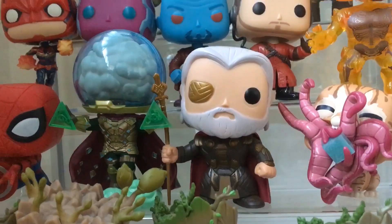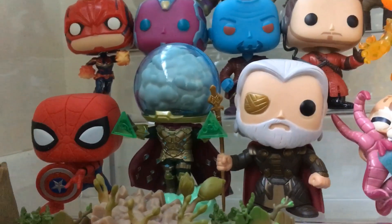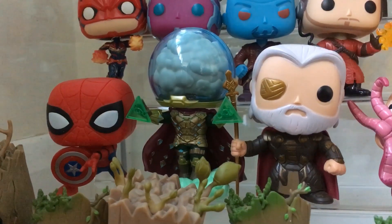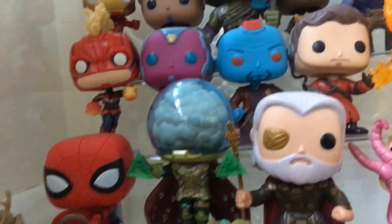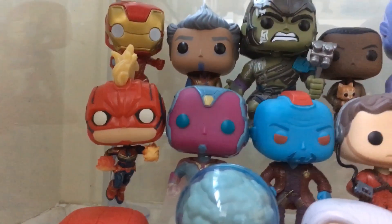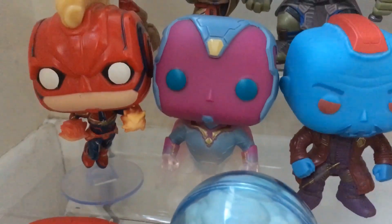We've got Birkin - Odin - that's an older pop, actually that's from Thor: The Dark World. Mysterio, and then Spider-Man with the shield. I think that was from a two-pack with Hawkeye actually.